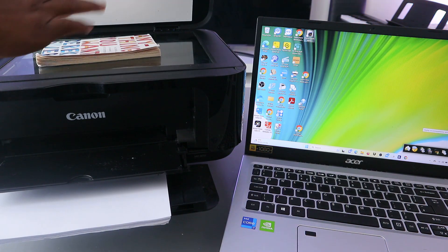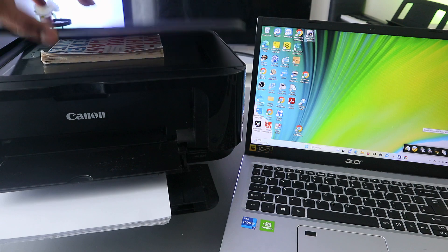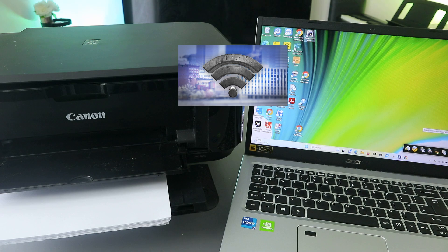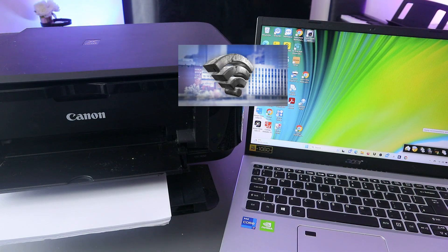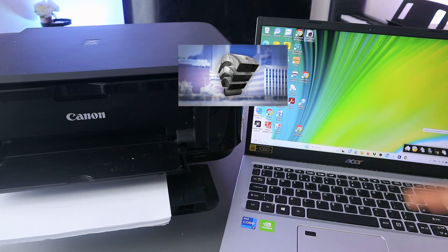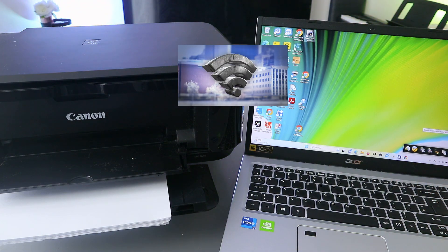To scan a document, you need to place the document you want to scan on top of the glass scanner. You also need to make sure the printer is connected to a Wi-Fi network, so the printer and laptop are both connected to the same network.